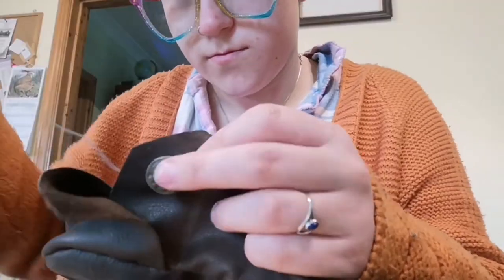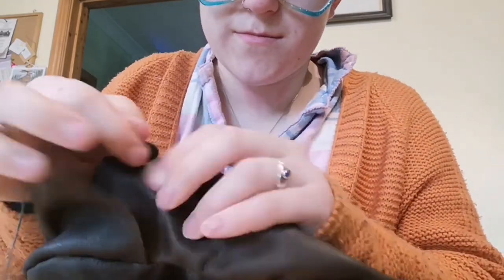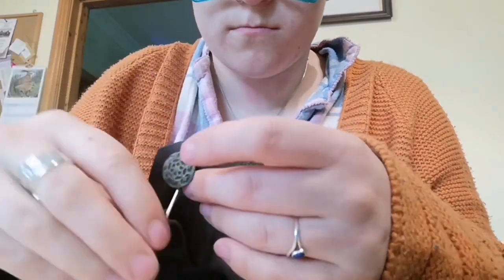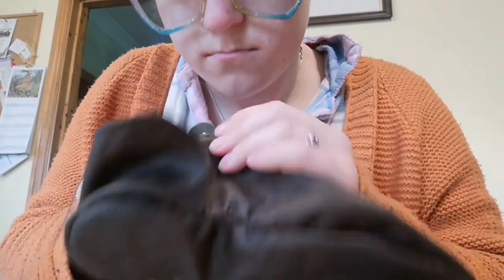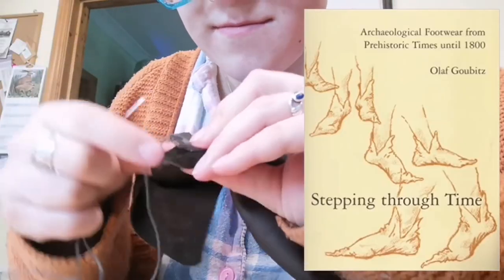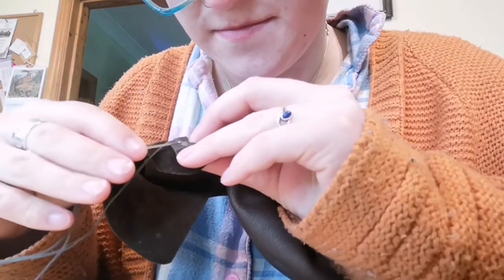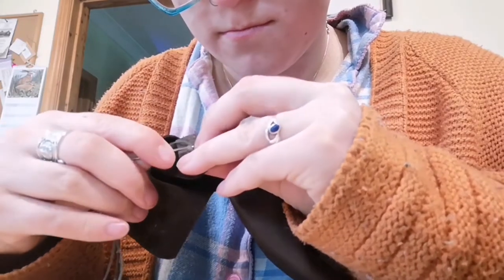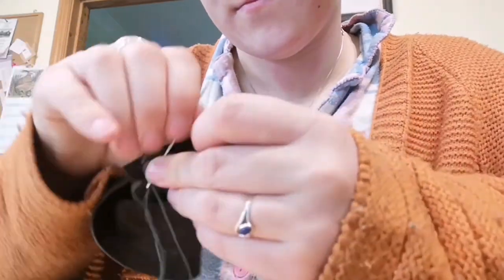It was then finally time to sew on a button, so I raided my mum's vintage button box and found two of the most medieval-looking buttons we could find and sewed them on. I saw in one of my research books, Stepping Through Time, that it was customary to sew medieval buttons or toggles on with a little patch of leather there, so that it wouldn't put the strain on the leather of the shoe itself and could be easily replaced.